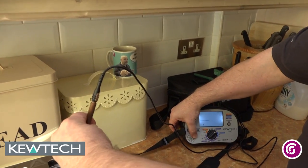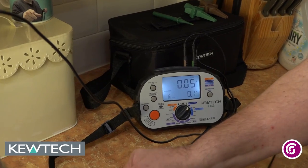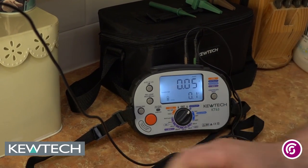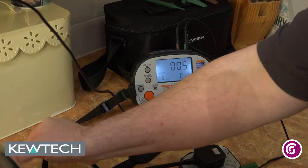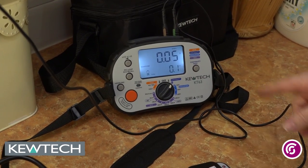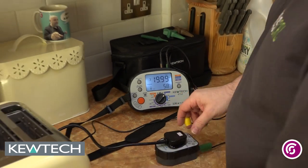When I press the button, it's now going to be constantly testing. I need that so I can go along and flex the lead. To prove it's working, if I take it off you'll see you won't get a reading — that proves it's testing all the time. So I'm flexing the lead, making sure it's all okay and there are no damaged strands. And as you can see there, we've got 0.05 of an ohm, which is absolutely fine for the earth bond test.